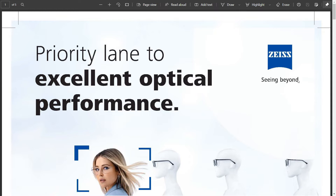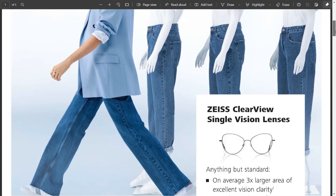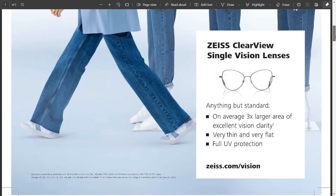This product is called Zeiss ClearView single vision lenses. As per Zeiss, this lens will on average give three times the area of larger clear vision. So basically, if you use this lens, you will get more area of clear vision in your eyeglasses. These lenses are very thin and flat, so you can fit many choices in spectacle frames. Thirdly, full UV protection, which is Zeiss's proprietary technology, is also included.